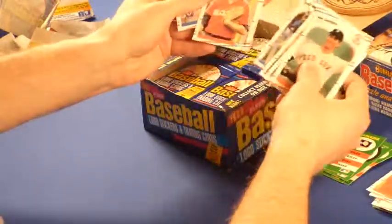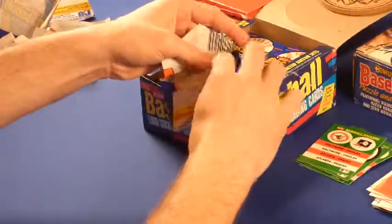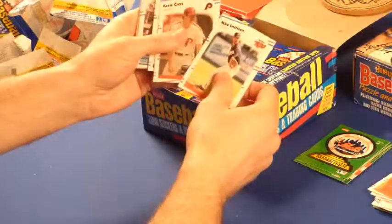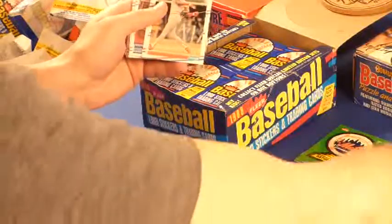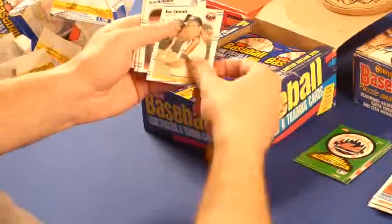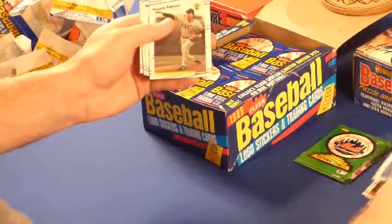Rob Dernier, Bob James, Mickey Hatcher. Mets — one of my buddies is a big Mets fan. We used to get on the bus to grade school and argue over the Mets and Cubs. That was a good rivalry, then the Cubs changed divisions later. Eric Davis. Mark McGwire. Ken Caminiti rookie. Black Jack McDowell. Jody Davis. Robin Yount. That's a good pack.